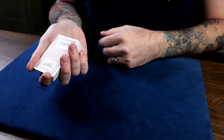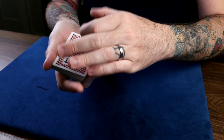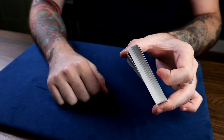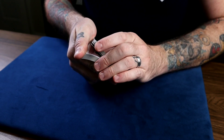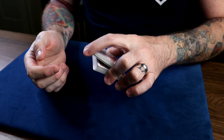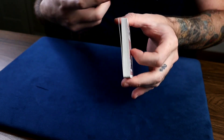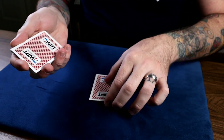You can hold the deck in a Biddle grip and still keep your pinky there to make things easier, but the thumb break must be there either way. Riffle down with your thumb, they say stop right here, break the deck at that point, and as you dip both hands down you just release that card from the thumb break — and there it is.